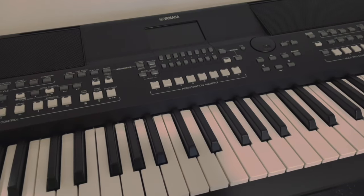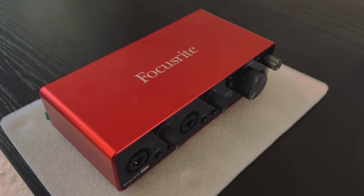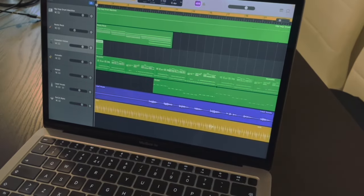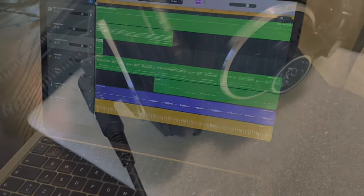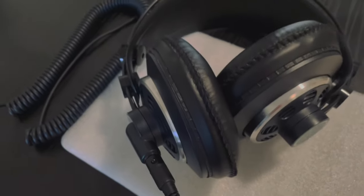So we need a keyboard or synthesizer, we need a sound card like the Focusrite Scarlett 2i2, we need a MacBook or PC with a DAW installed on it, we need headphones, a USB cable, and line cables.